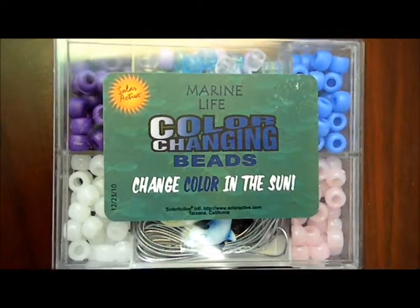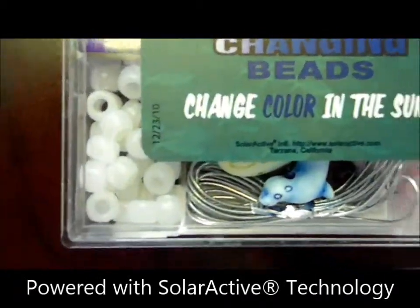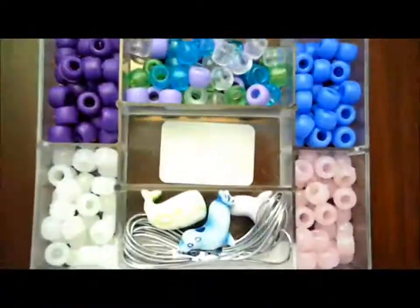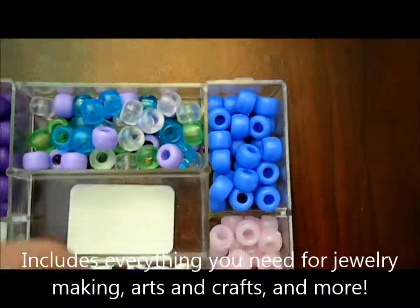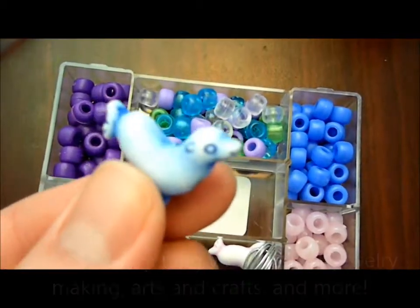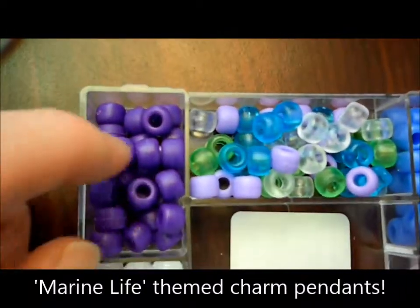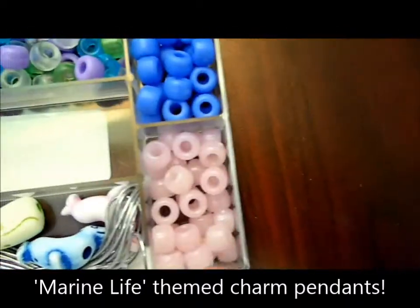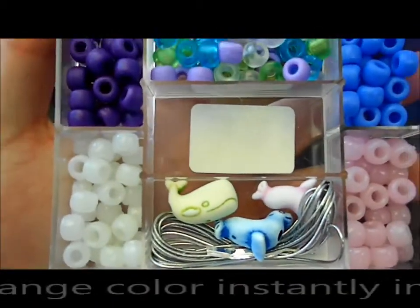Here's the marine life color-changing bead kit. This bead kit has color-changing beads in it — let's take a look inside and see what else it has. It's got some string so you can make bracelets and necklaces. You can also use these pendants here, little marine life shapes. It comes with multicolored beads, and these white beads are going to change color in the sun, as well as these beads right here.